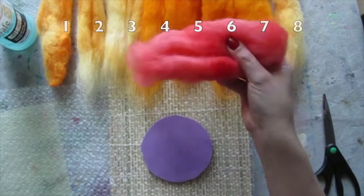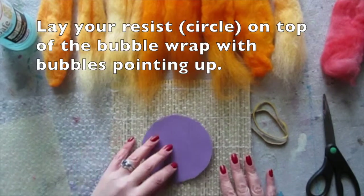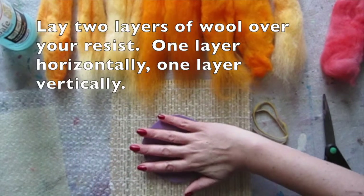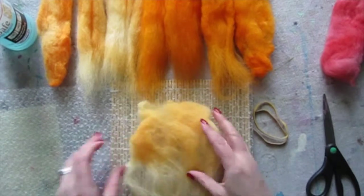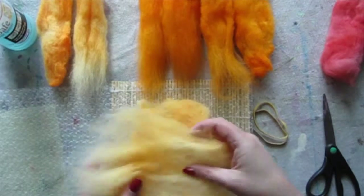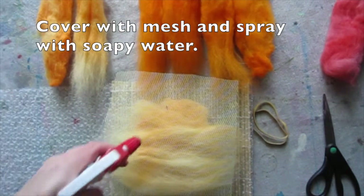There are eight pieces plus a little extra for details. Lay your resist on top of the bubble wrap with the bubbles pointing up. Lay two layers of wool over your resist — one layer horizontal and one layer vertical. Cover with mesh and spray with soapy water.